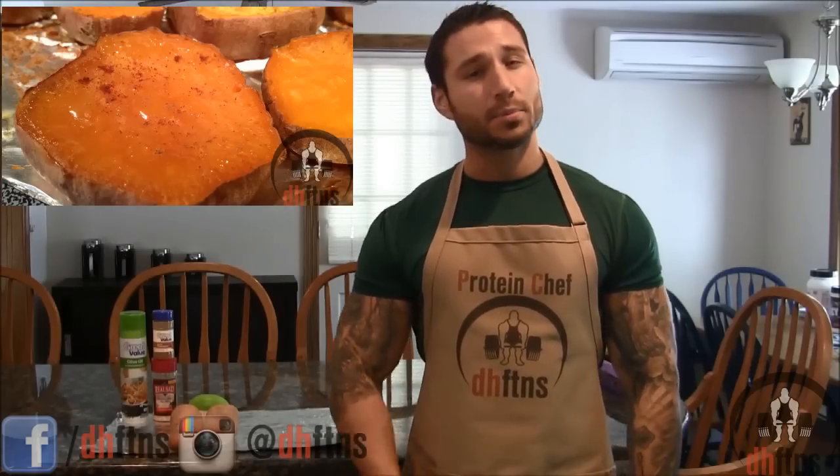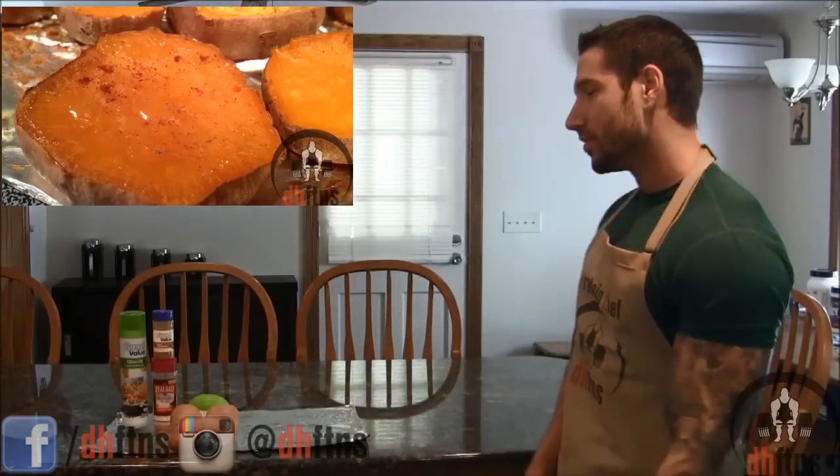How you guys doing today? This is Derek Howes with DHFTNS.com and today I'm going to show you guys a really quick and delicious way to prepare your sweet potatoes. So let's get to it.